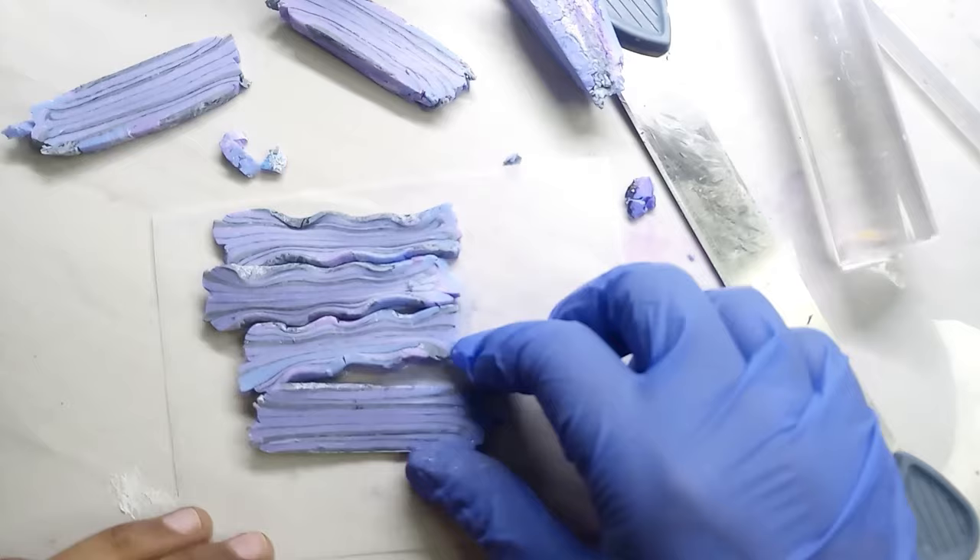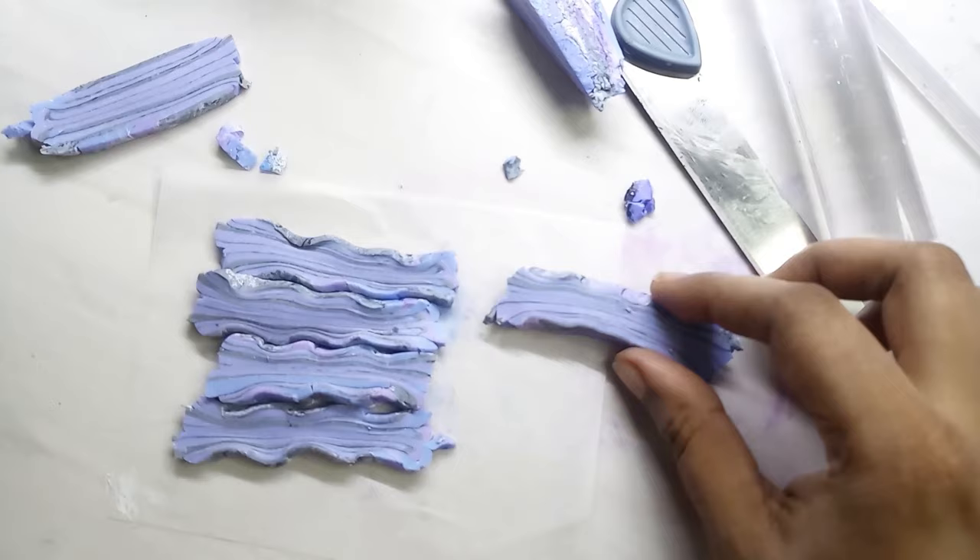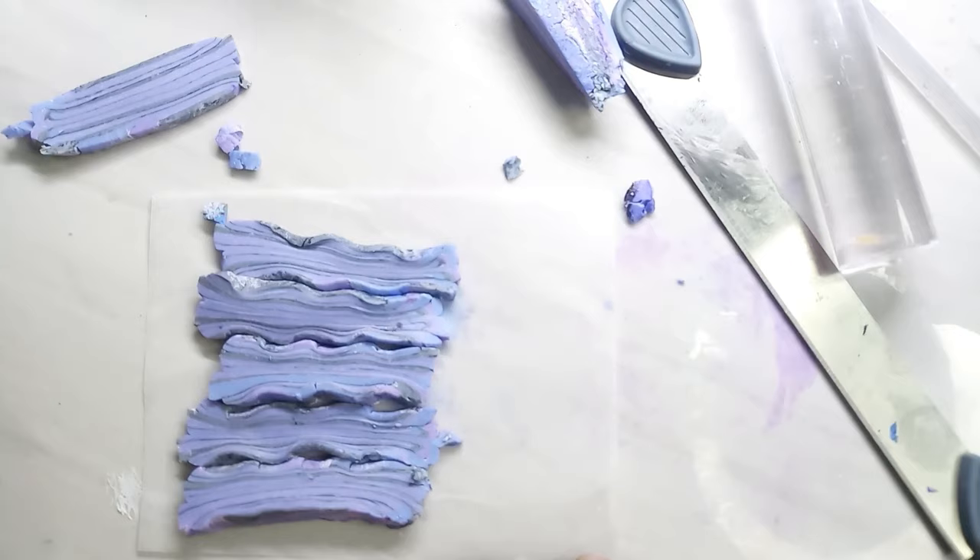Arrange the pieces side by side. Flatten all the pieces together, ensuring you form a sheet.